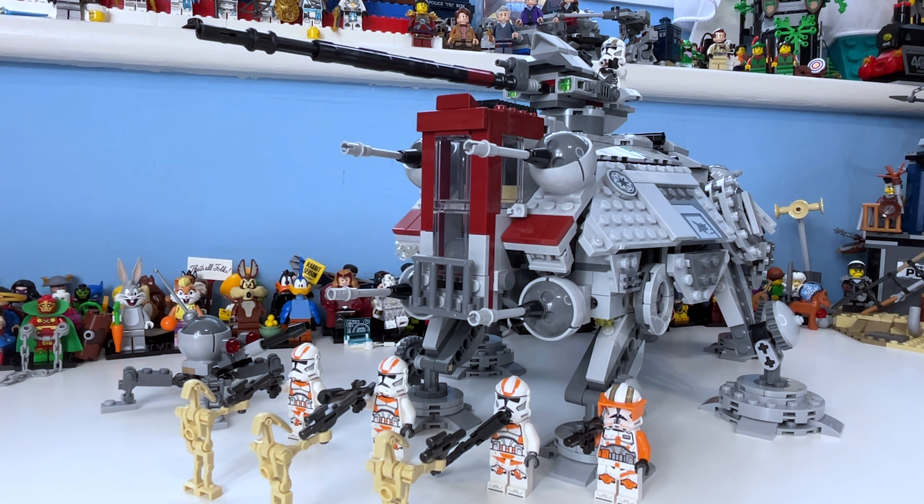Hi, my name is Samuel and welcome back to another video. Today we'll finally be taking a look at set 75337, the ATTE Walker, which includes 1082 pieces. At full price it retails for 120 pounds, 140 dollars, and 140 euros. This is from Star Wars Episode 3: Revenge of the Sith, and it finally includes the Commander Cody minifigure.